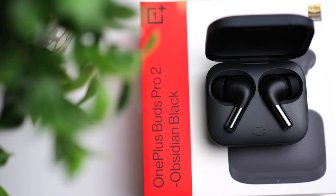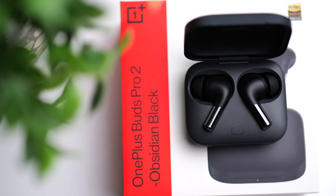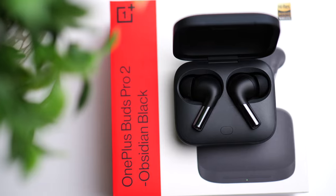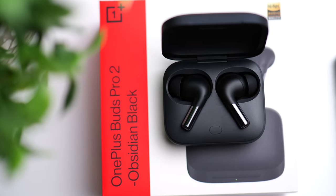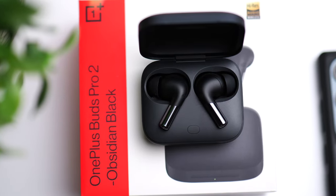As far as the earbuds, placing them in the case for 10 minutes will give you three hours of use, compared to two hours on the original Buds Pro. So you're getting an additional hour from just 10 minutes in the case. If you're short on time and need some extra juice, these can definitely take care of you.